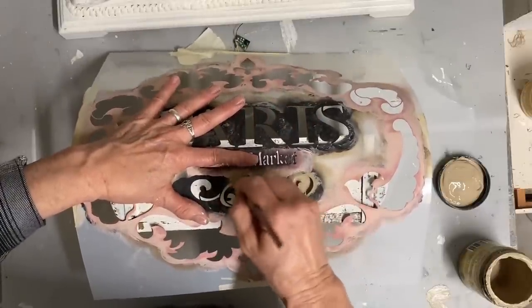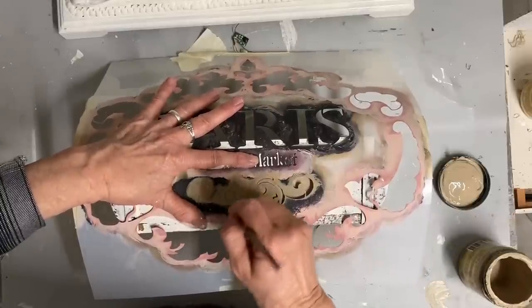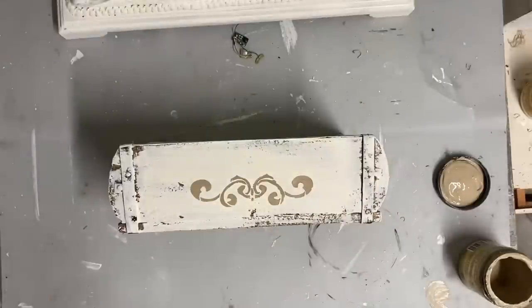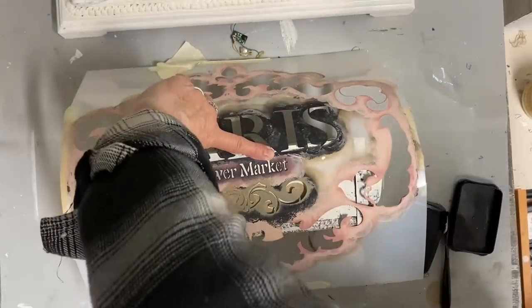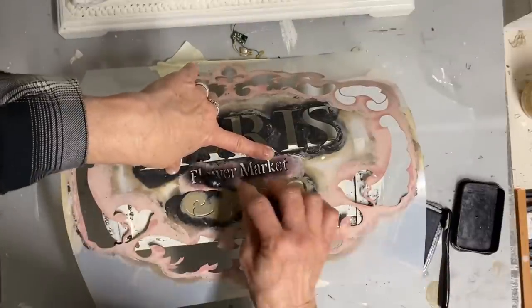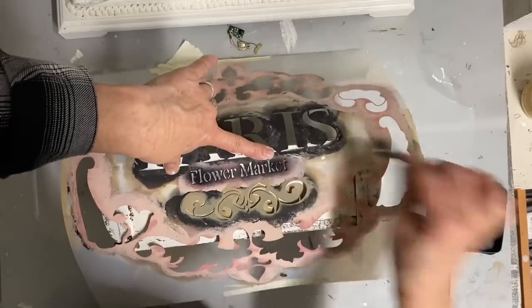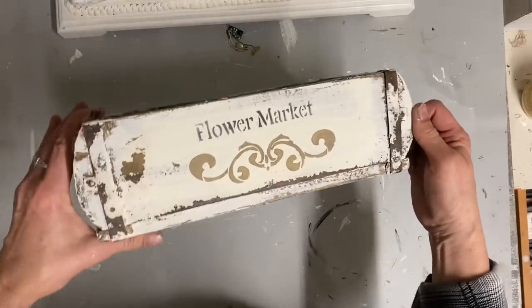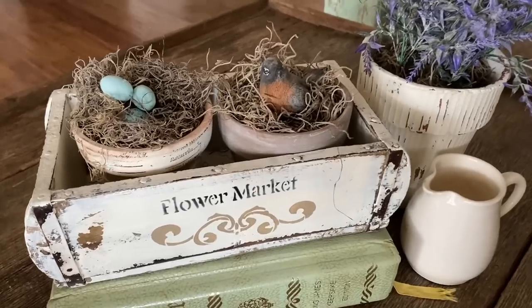With this one I'm only using a small part of the stencil. I'm doing this little design in the color burlap, and then I'll do the letters on the top — it just says 'flower market' — in black Stays On ink. Once I finish the stencil and let it dry, I'm going to take this outside and use an orbital sander because I want to do some pretty heavy distress on this. Then I'll use a clear matte sealer. I was really happy with how this turned out.